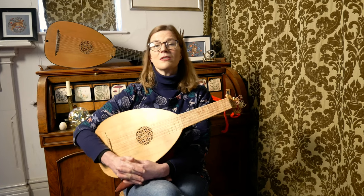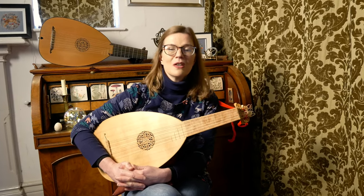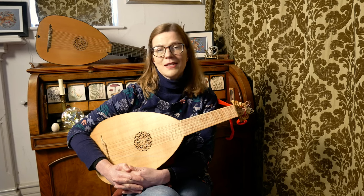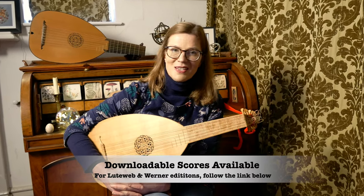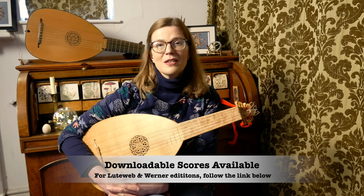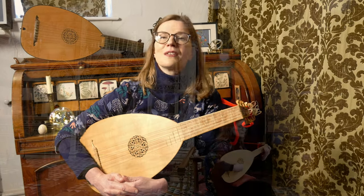You can download a unique copy of this music with my personal annotations by following the link in the description box. Copies in French and Italian tablature are also available. So here it is, Ricicata Bella. Don't forget to check out my top LuteWeb tips after this.